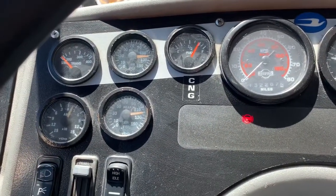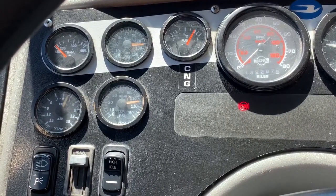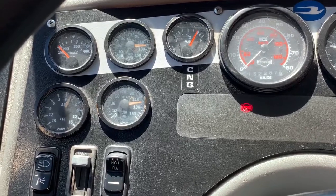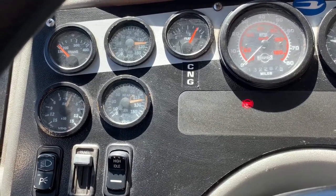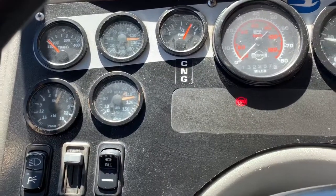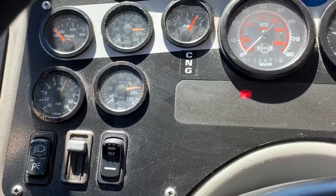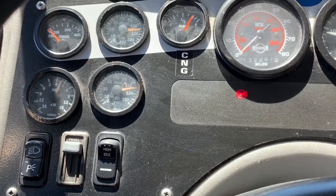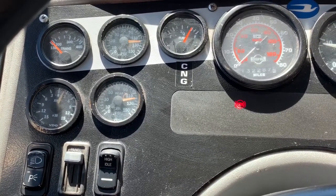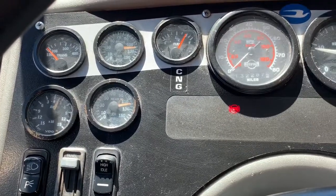Hi everybody. What I want to show you today is how to do the air brake test for the California Highway Patrol — specifically what our officer here in Sonoma County is typically looking for. The way I remember to do my air brake test is the acronym SEESAW, which stands for C: cut in, cut out; S: static test; A: applied test; and W: warning light and buzzer.